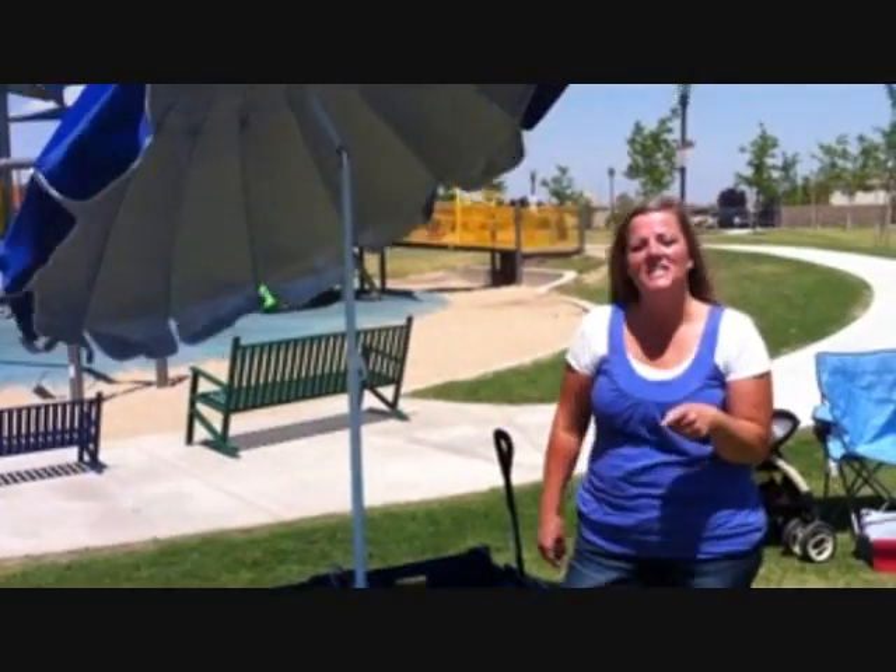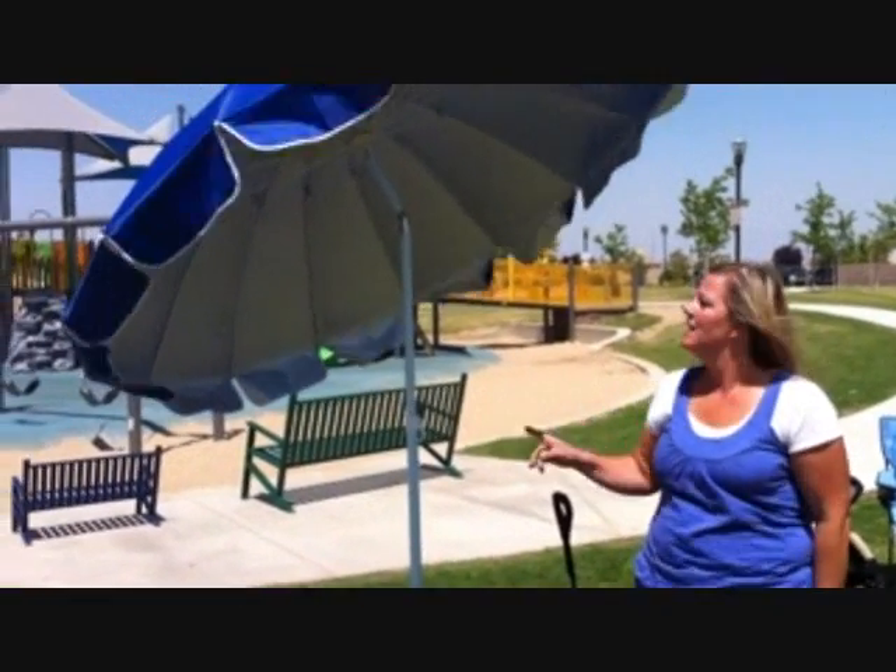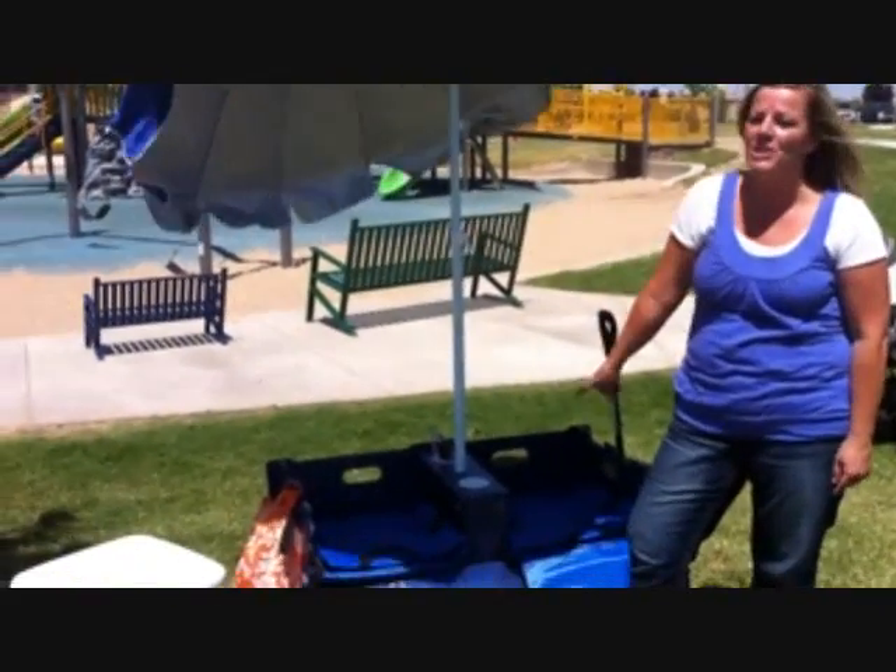The umbrella is actually wind-vented and tiltable, so if the sun moves, I can move my shade. As you can see in the park today, it's windy, but my shade, because it's locked in my Shade Wagon, isn't going anywhere.